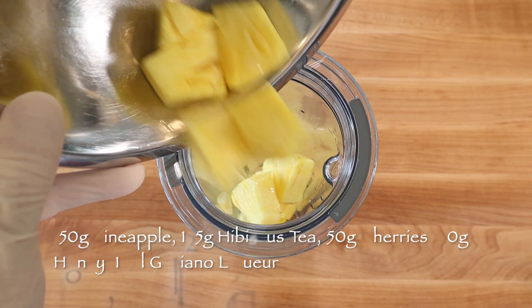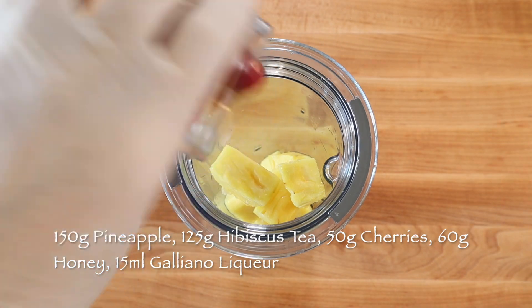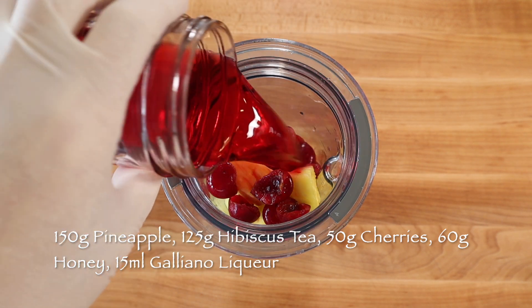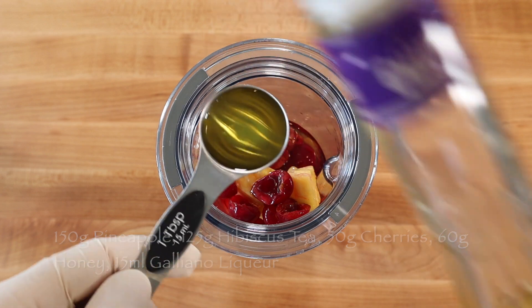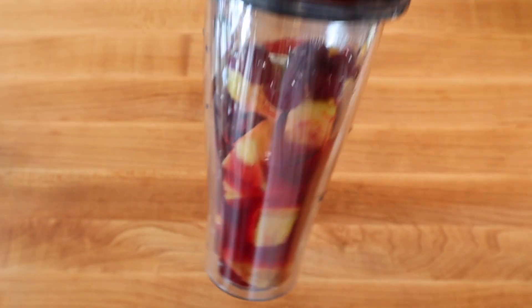To make three pink flamingo ice pops, blend 150 grams pineapple and 50 grams pitted cherries with 125 grams cold brew hibiscus tea, 60 grams honey, and a tablespoon of galliano liqueur until smooth.